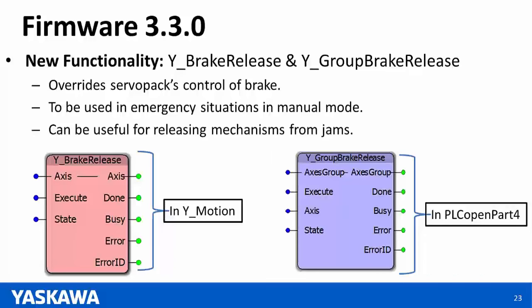Support for Sigma-7 400 volt amps will not be done until the next release of firmware, so there will be no support for 400 volt amps with version 3.3.